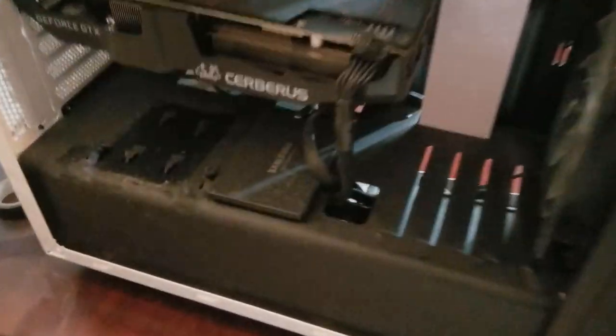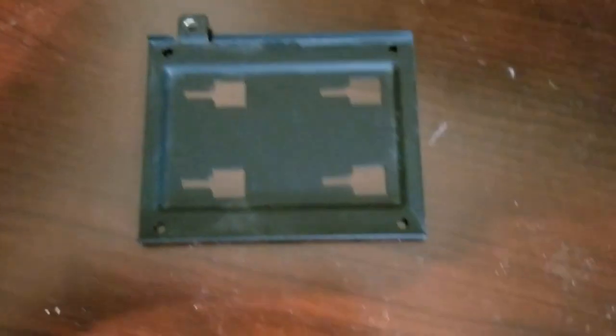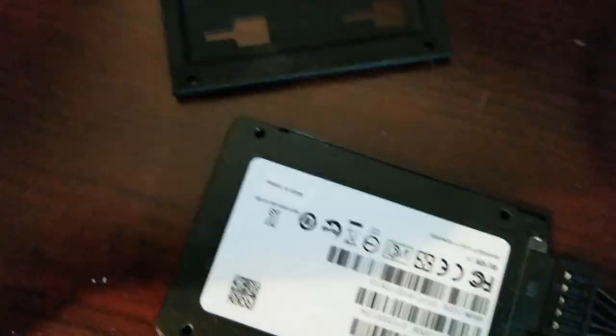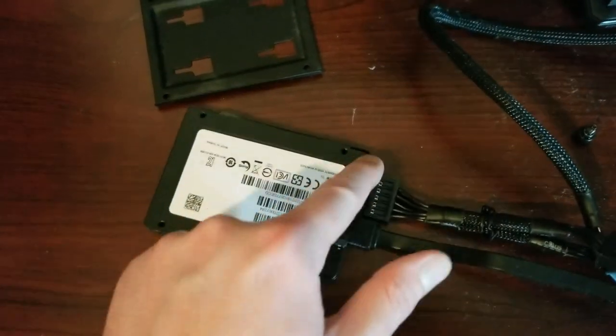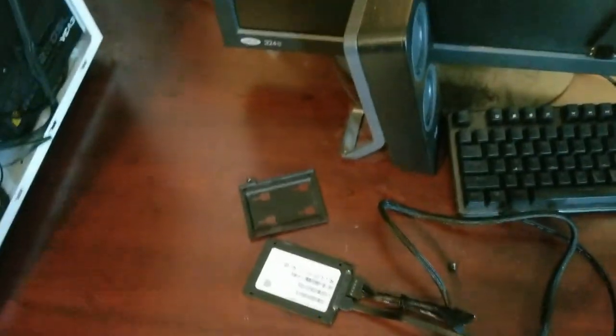This drive bay is held by just one thumb screw. It's dusty as all hell — I'm definitely going to dust this. Basically the plan is to mount the SSD onto this bracket, slide it back in, loop the cords around for cable management, and plug them in the right places. Building a PC is decently easy these days. However, I forgot I need four screws, which should be with my motherboard box or maybe the case box — I'm going to go find those.